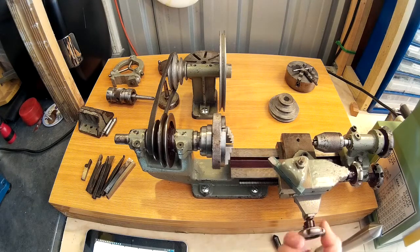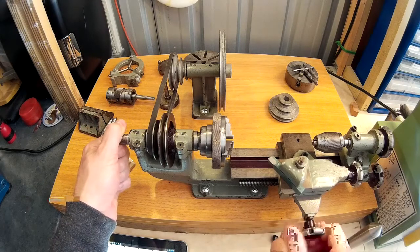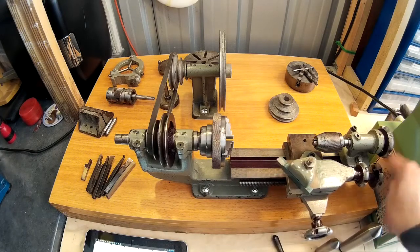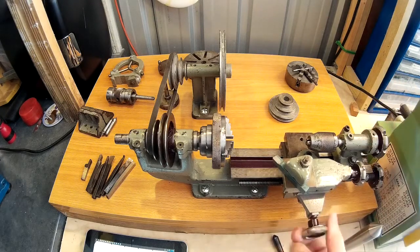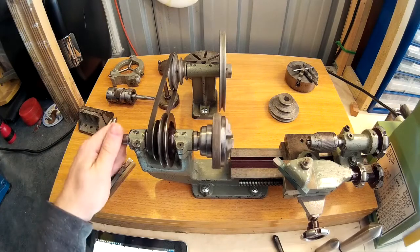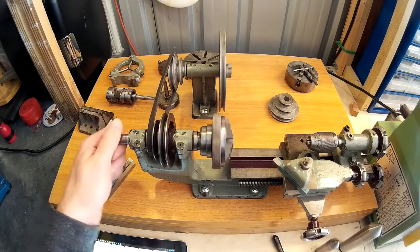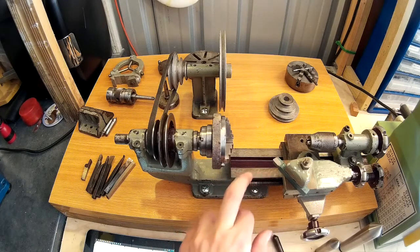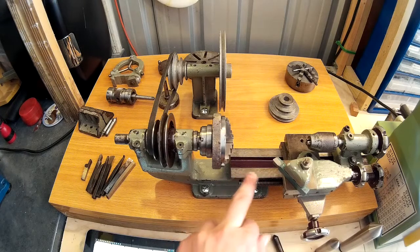Everything is nice and cleaned up. I've cleaned everything — the headstock spindle, the top slide, and the carriage — and it all runs really smoothly now. There doesn't seem to be any wear on the headstock spindle thankfully. I think at some point it may have been restored because the spindle looks like it's got no wear on it whatsoever. Also the bed of the lathe looks like it's been hand scraped — it's lovely and smooth with a really nice finish. I don't think it would have probably come out of the manufacturer like that.